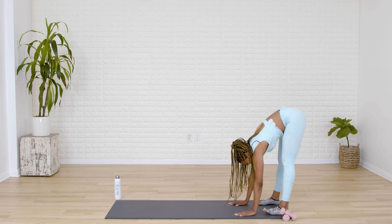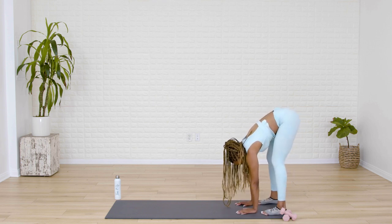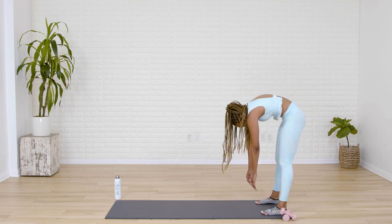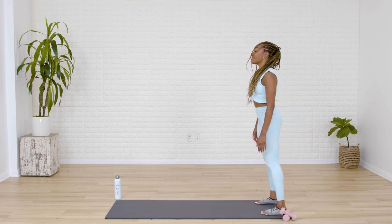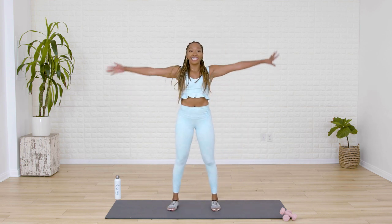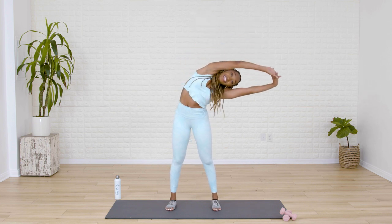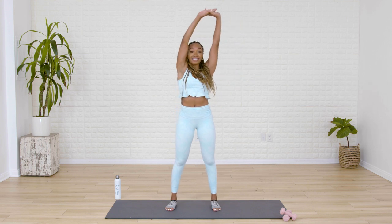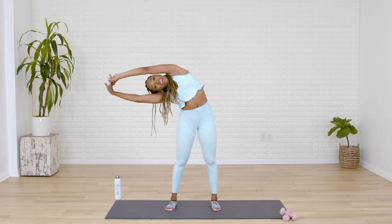Walk your hands towards your feet — heels go down. And then we get to cool our bodies down. Slight bend in the knee. Roll up slowly, bone by bone. From here, we take our arms back up to the ceiling. Spine refreshers every single day are very important. Lean your body up and over to the left side. Bring it up using those obliques. Exhale, take it over to the right side. And bring it center.